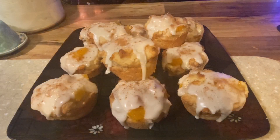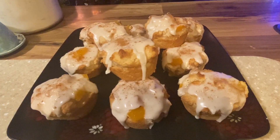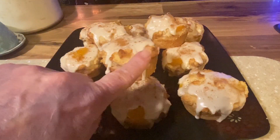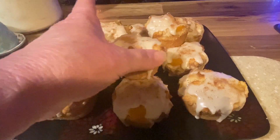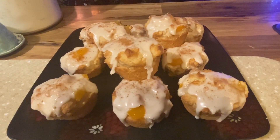There they are! I put about a tablespoon of icing on each one, let them cool completely, then drizzled the icing on. You can see the icing is nice and firm — you can actually pick them up and eat them. There are the peach cobbler muffins! I hope you guys like them. Please like, subscribe, and share, and until next time — bye!